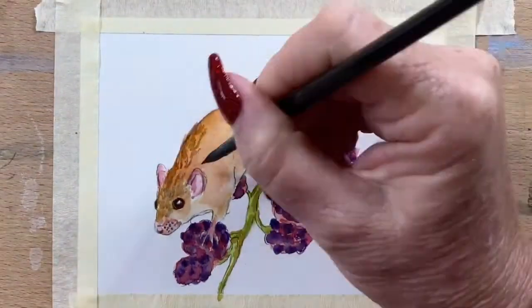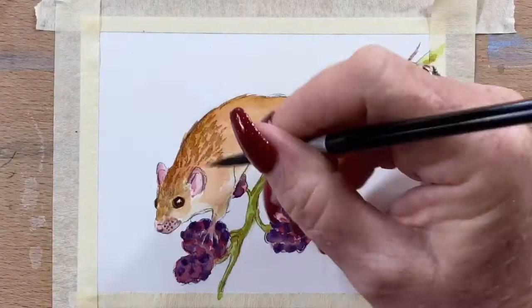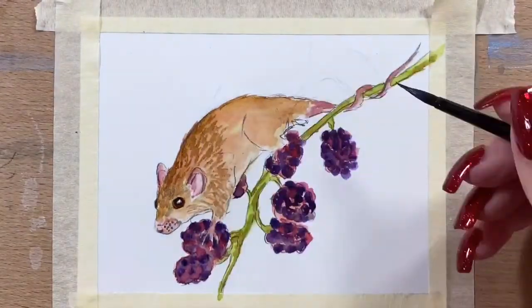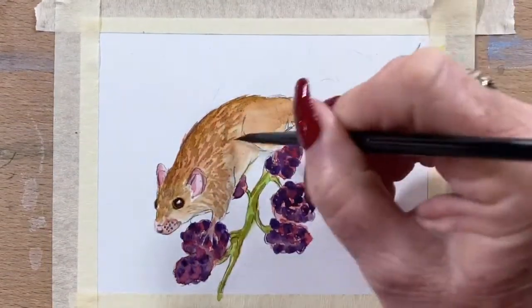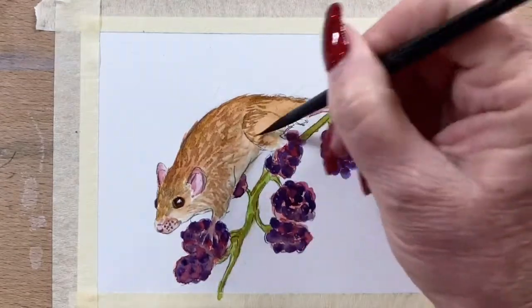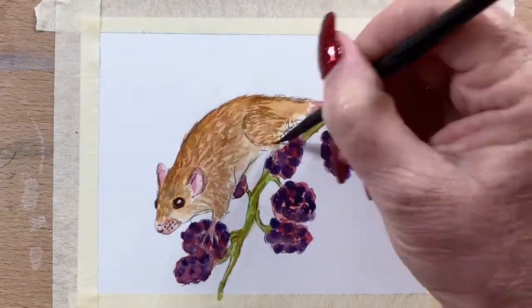And I add a few fur texture marks around his head and his back. I'm doing that with a bit of burnt sienna — just a very thin wash of it — to add the fur texture, very watered down, after that first layer had dried.